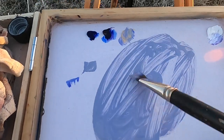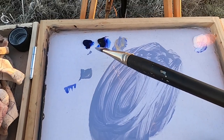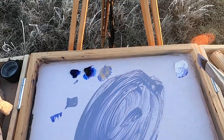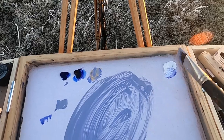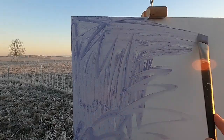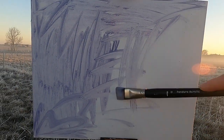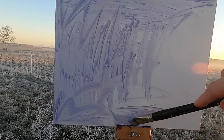I'm going to try and tone this canvas with a bit of ultramarine blue, dioxazine purple, Naples yellow, and some titanium white. It's just to take that whiteness off the panel so I can judge the mid-tones and the darks a bit better.